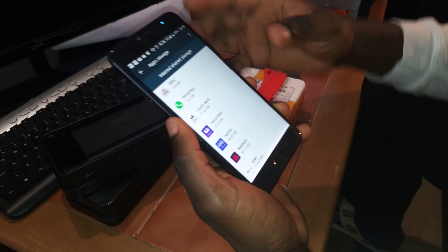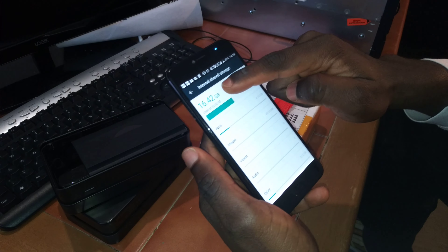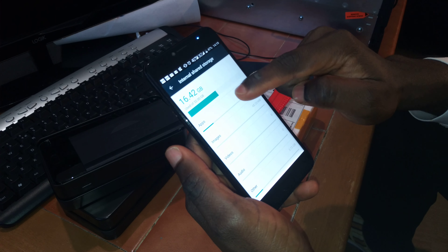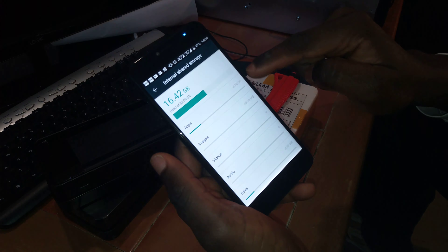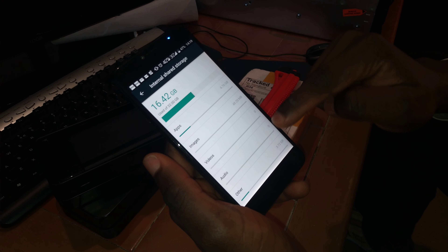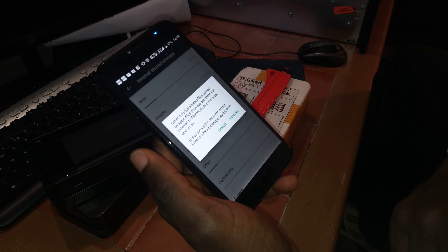And that is how you can free up some more space in the internal memory. One thing I did not highlight earlier — you will notice that here it was about 14 point something gigabytes, and now I have like 16.4 GB. And I can still go more. You can see under apps I've got a lot of data there, and the images are just 48 megabytes — I'm not worried about that.